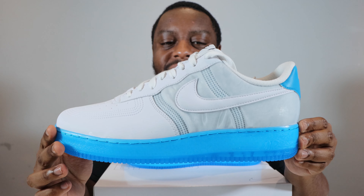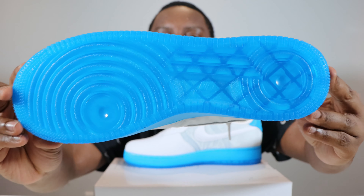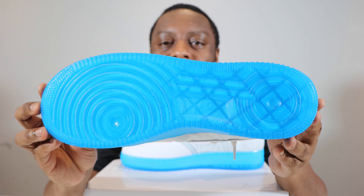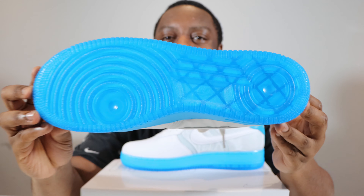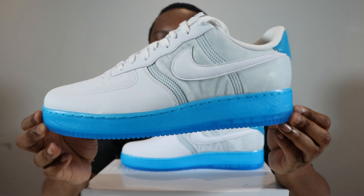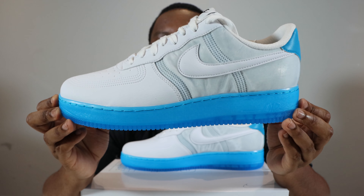Let's start from the soles up. We have that magnificent translucent university blue for the outsole — very nice — and that carries onto the midsole. Midsole stitch reads Nike Air, very very good.